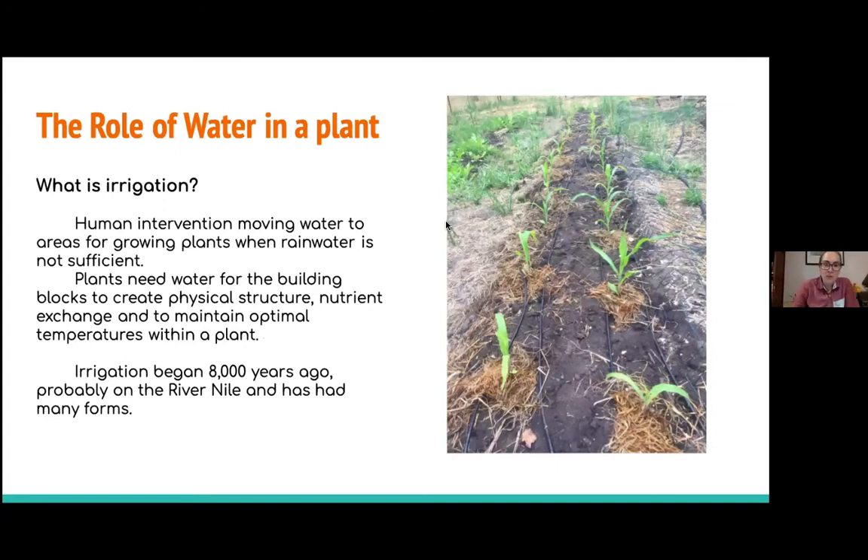Irrigation is essentially this human intervention of moving water to areas for growing plants when rainwater is not sufficient. Plants need water — it's essential for building their physical structure, for nutrient exchange, and to maintain temperature. Irrigation has been around for over 8,000 years and is one of the catalysts of how civilization started. Here in California, we have such a long dry season that we couldn't grow a lot of the crops we love without irrigation.